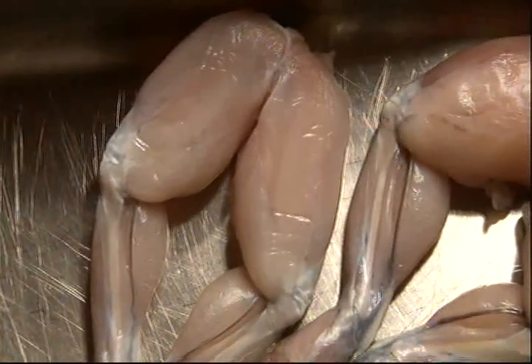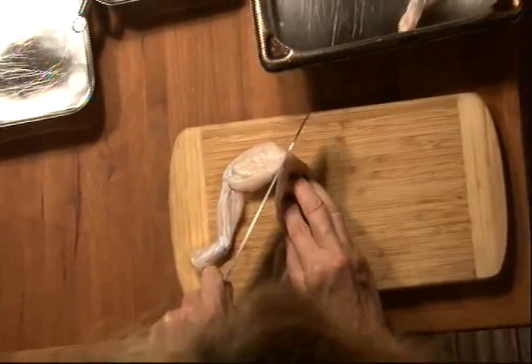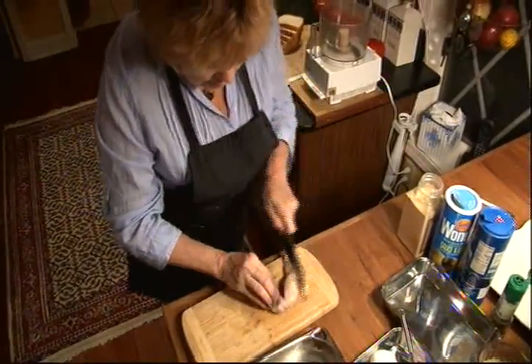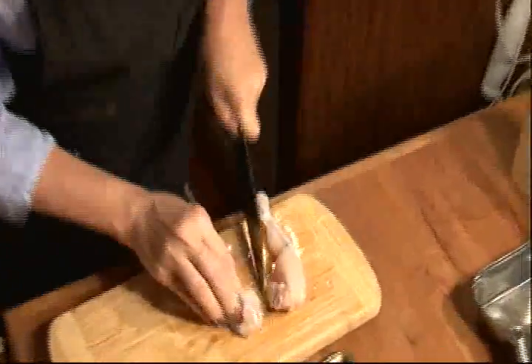So for me, I have to do this — I have to cut them into drumettes. Like that. Now, we're going to cook these Italian style. I'm going to make a fresh bread crumb Italian mixture and we're going to cook them here.